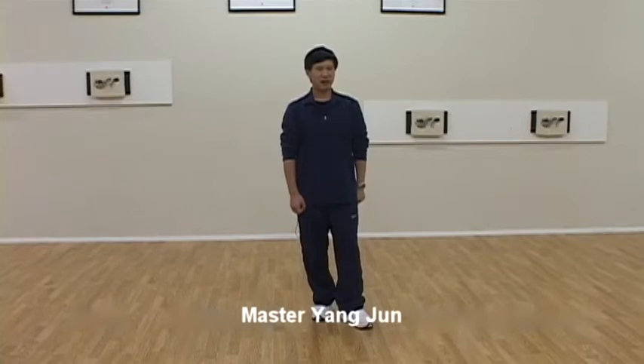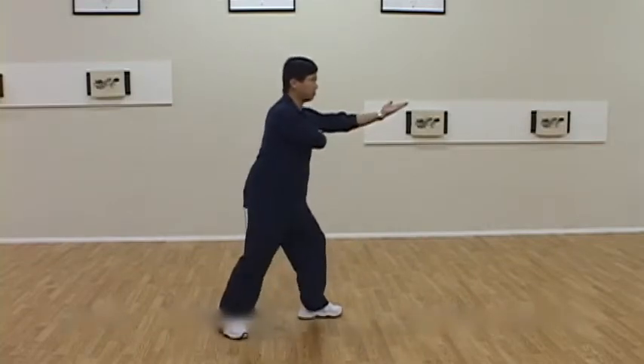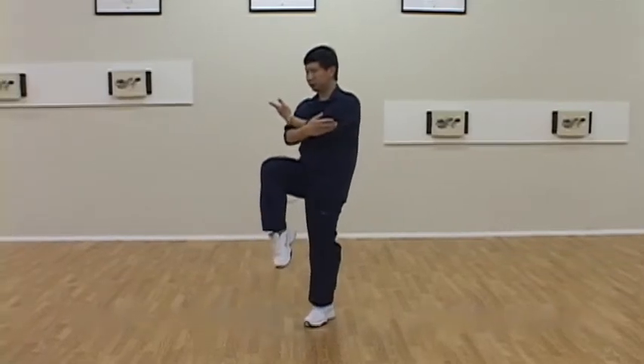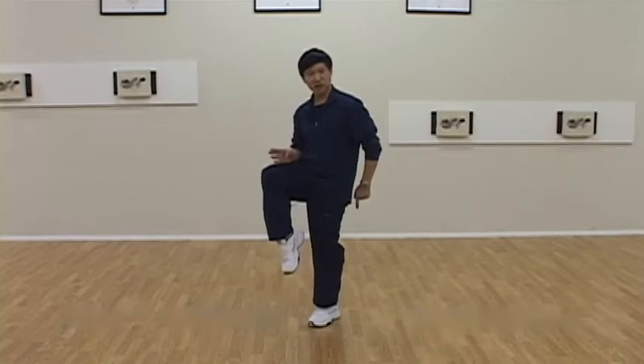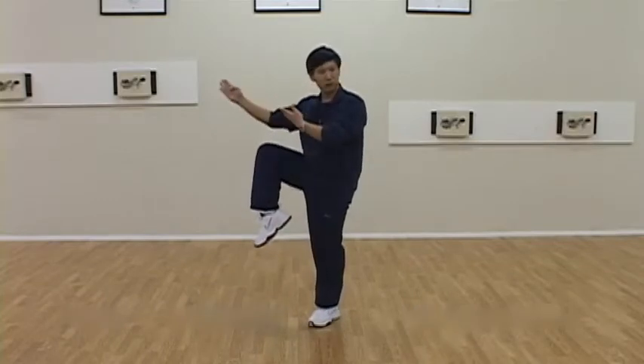After thrust palm, next cross kick, it's the same as a right heel kick. The one point to take note here is after you are picking up your right leg — because in this position the knee direction easily stays in that direction — but actually when you're picking up, your knee direction needs to be straight.